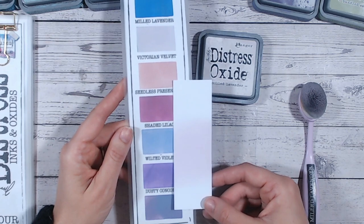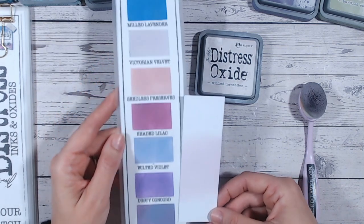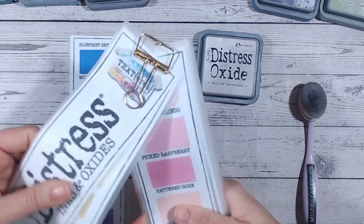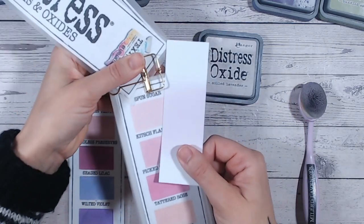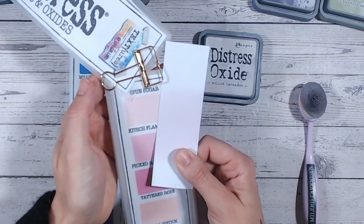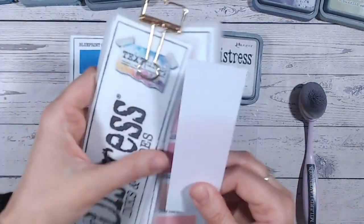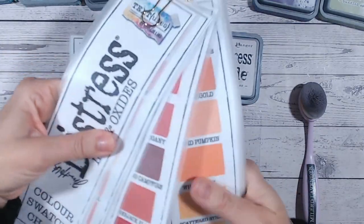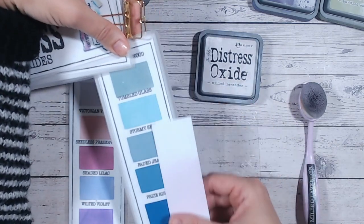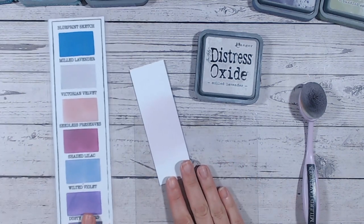Wilted Violet and Dusty Concord really don't compare closely at all. Looking at the pinks, Spun Sugar is up here and I always think it goes really nicely — there's very little difference except one is more pink and one has more of a purple tone. The shading is quite similar. Looking at the blues, Weathered Wood might be a possible comparison but it's much darker. So really, Milled Lavender doesn't have anything close to it that is comparable.